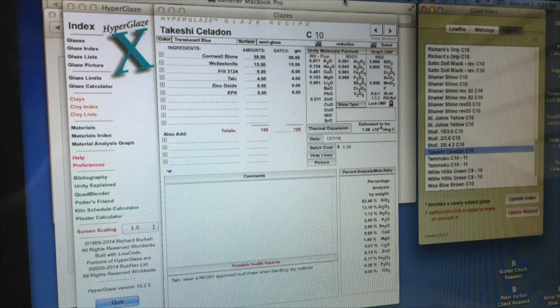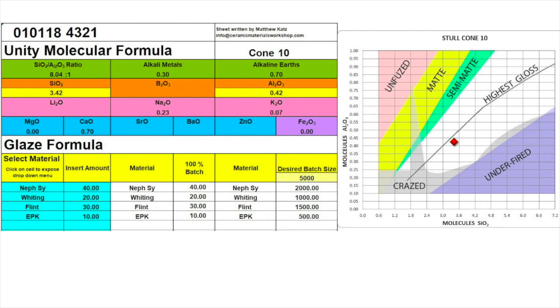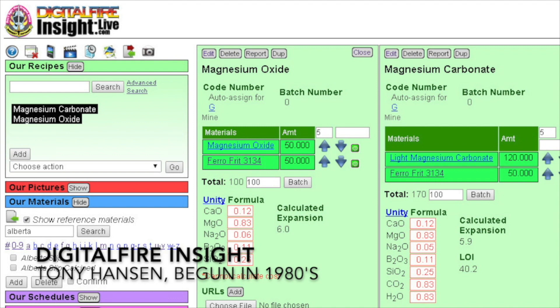Luckily for us, since the dawn of desktop computing, geek potters have been creating glaze calculation software that automates and simplifies calculation. Some of these glaze calculation programs are quite lightweight, like this Excel spreadsheet, but include advanced features like the Stull chart. A number of these desktop programs have evolved through the years into web applications that can be accessed anywhere.